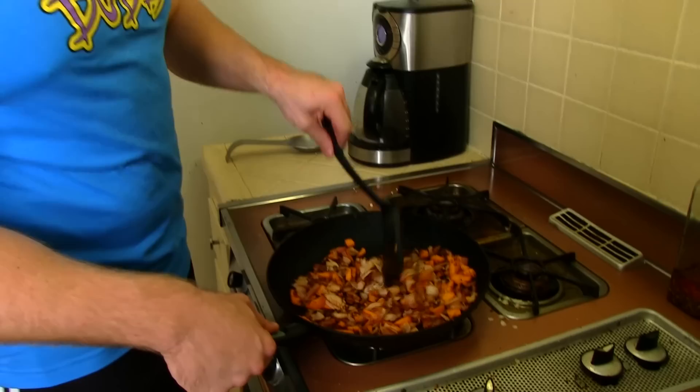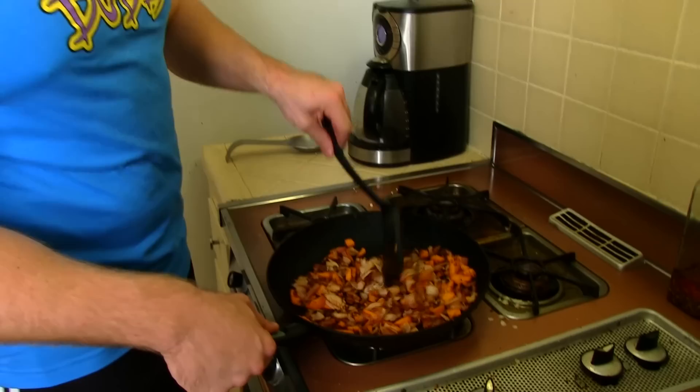Okay, so it's been about 10 minutes. I've been flipping it constantly and it's looking like it is good to go. So what we're gonna do is take the turkey and the sweet potatoes and put them into the bowl right here. Okay, so we got the turkey and the sweet potato back in the bowl.